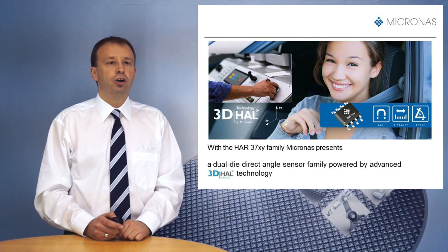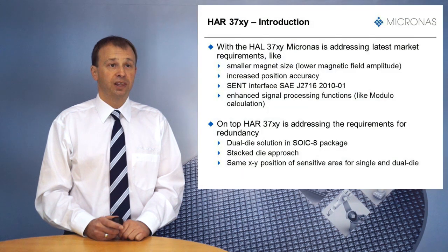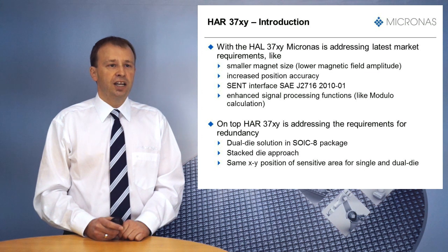It is a package variant of the HAR37XY family, the second generation of Micronas direct angle sensors powered by advanced 3D Hall technology. With the introduction of the HAR37XY family, Micronas was addressing latest market requirements like smaller magnet size, resulting in lower magnetic field amplitude as well as increased position detection accuracy. This was achieved by using the second generation of vertical Hall plate technology developed by Micronas, as well as the introduction of the unique virtual offset feature. Additionally, HAR37XY supports new interfaces like SEND as well as enhanced signal processing functions.